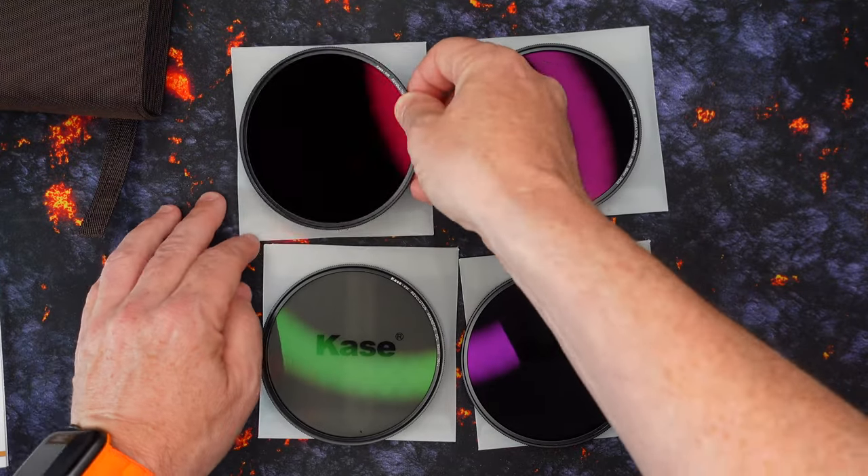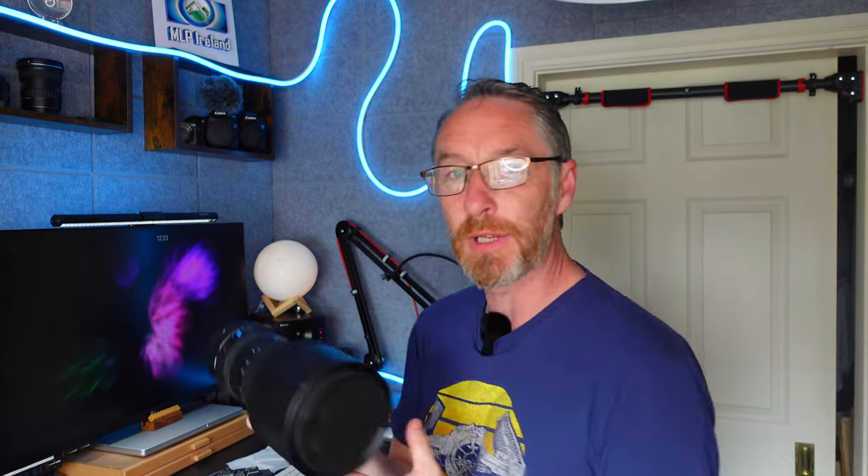The size of the filters I got are for 95 millimeter. This here is my Canon 16 to 35, and that's a 77mm lens. So I've gotten a simple little adapter which brings it up to 95. Why 95? Two reasons: first, going wider means at 16mm I have no risk of vignetting in the frame. Second, I also have my Sigma 150 to 600, which is natively 95mm — so I can take the exact same filters and they automatically snap onto that lens as well. It's perfect.